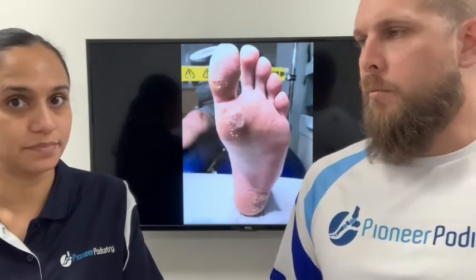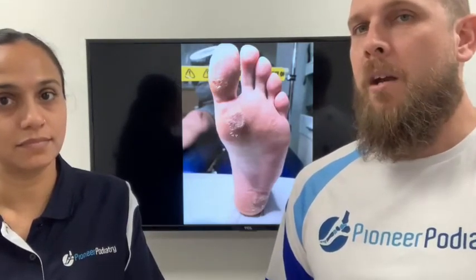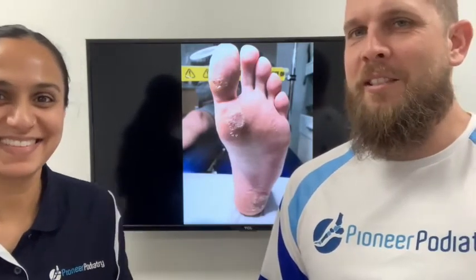We can tell the difference — there are different things that differentiate between a plantar wart and something else, like maybe just a corn or some callus. But all we do all day is look at feet, so we get pretty good at working out the difference.